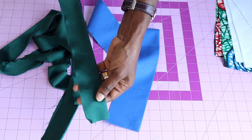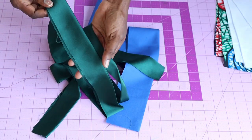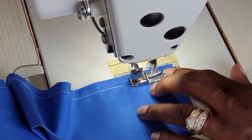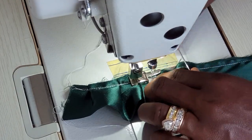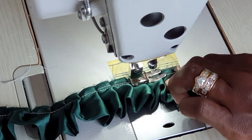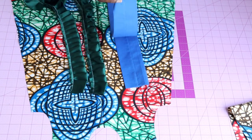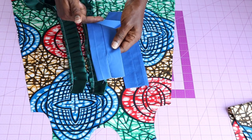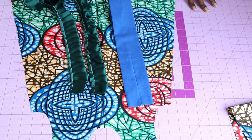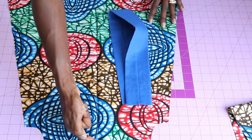For the ruffle fabric, you can either do a gather stitch or pleat it — both ways are perfect. I'm going to pleat mine all around. I have two fabric pieces and I'll pleat both. Once stitched, the seam is in between the fabric. Turn it inside out, give it a good press, and pleat the fabric together.